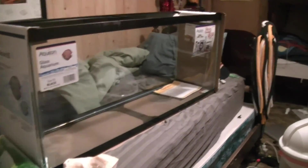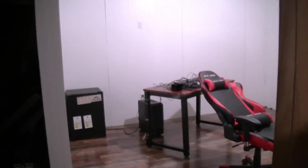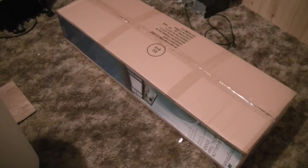I now have everything inside here. We got my brother's desk moved out of here, got it put over here in his room. So I'm just going to put the stand together that's going to hold the tank.